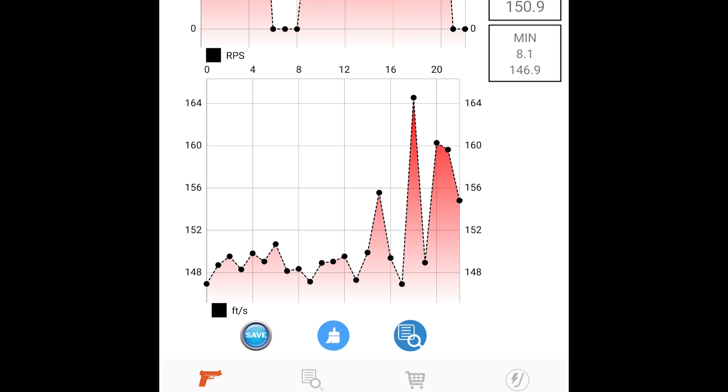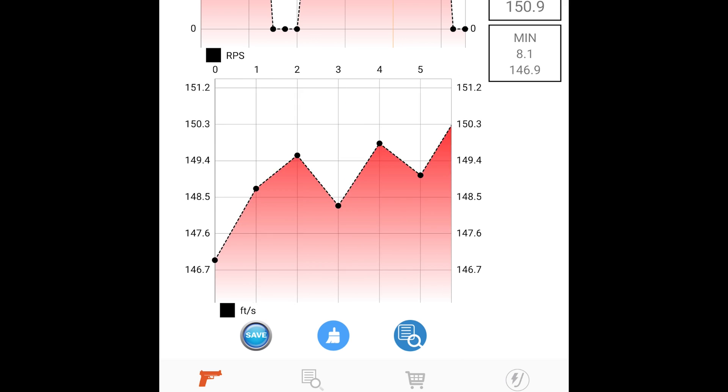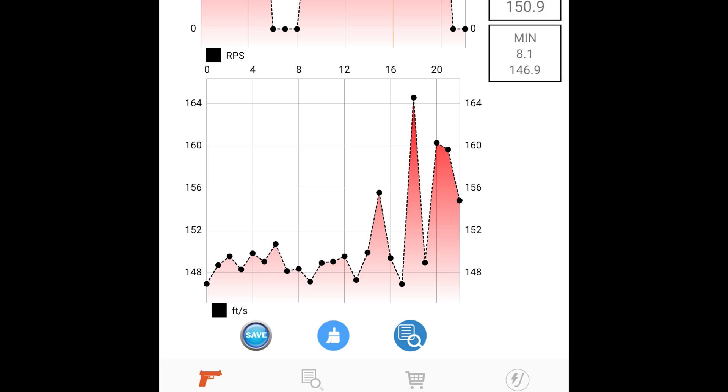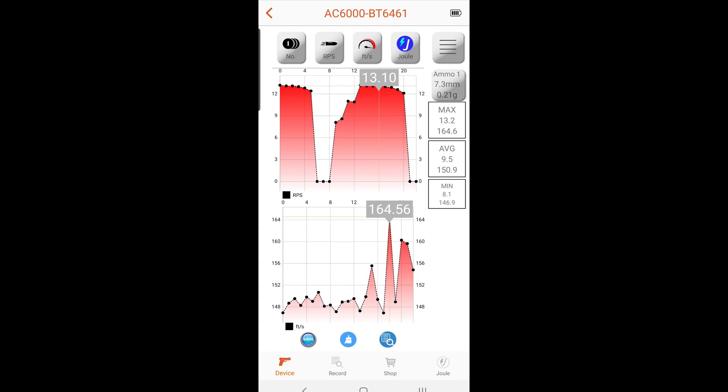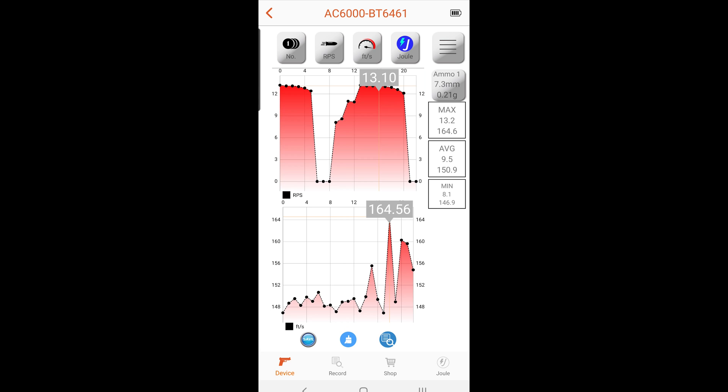Below the RPS graph we have the FPS — feet per second — and you can zoom in for a closer look. One thing I wish you could do is delete individual data points. Like if a point is obviously out of whack — say 400 FPS — you can't select and delete just that point. Hitting delete just clears all the data. That one bad data point can throw off your whole graph, which is frustrating if you want to grab a clean screenshot for a video.